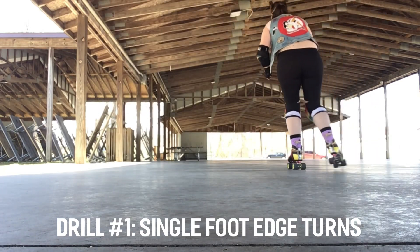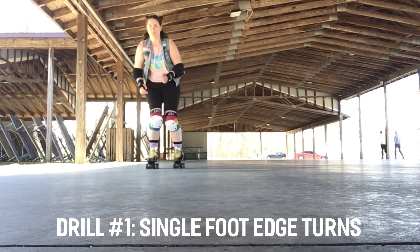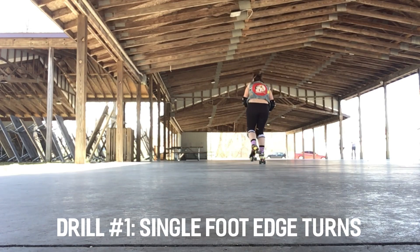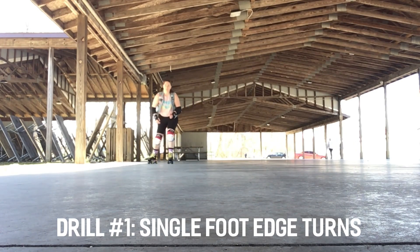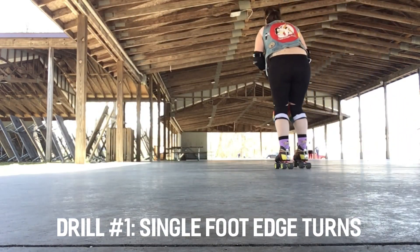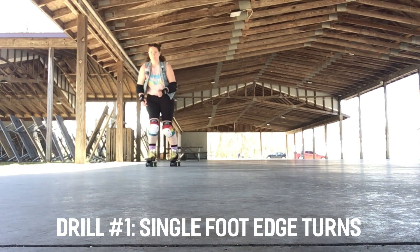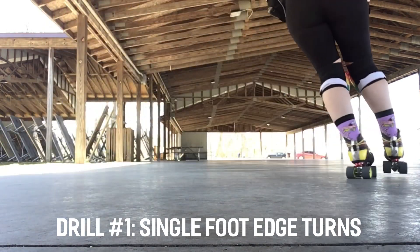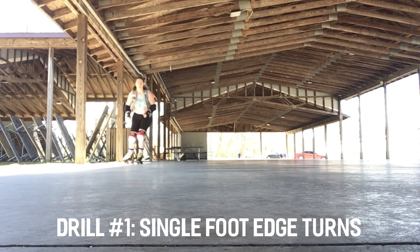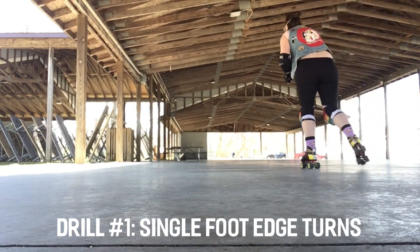Drill number one is a one foot edge turn. This is a 180 degree turn skating on one foot that only uses your edges. In the video here, I am practicing an inside edge turn, so my weight on my foot is shifted to my inside wheels. This is what allows me to turn — that weight shift. Also practice outside edge turns, where my weight is shifted to the outside edge and that allows me to turn. Practice both feet because you may have a strong side and a weak side.